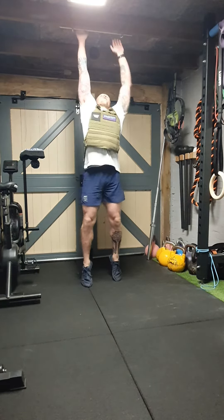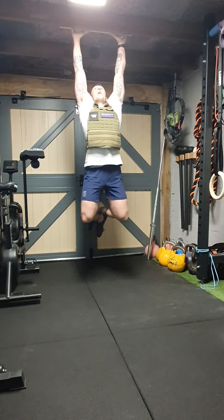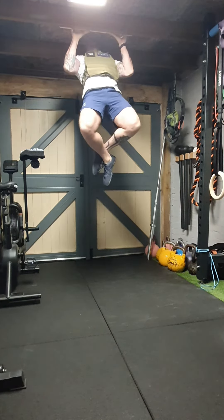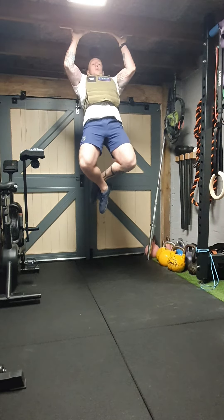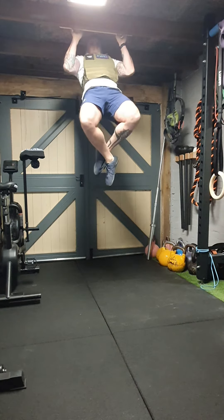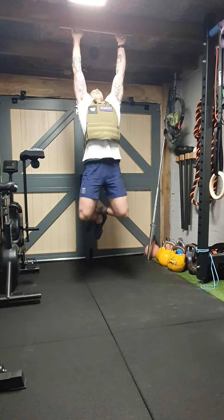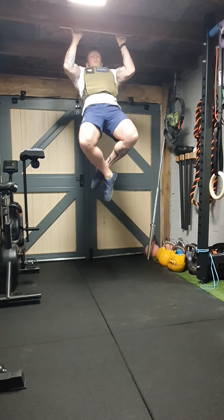So we'll do three for this. Get your grip, keep that core nice and controlled. Pull — one, two, three. Pull — one, two. Pull — one.